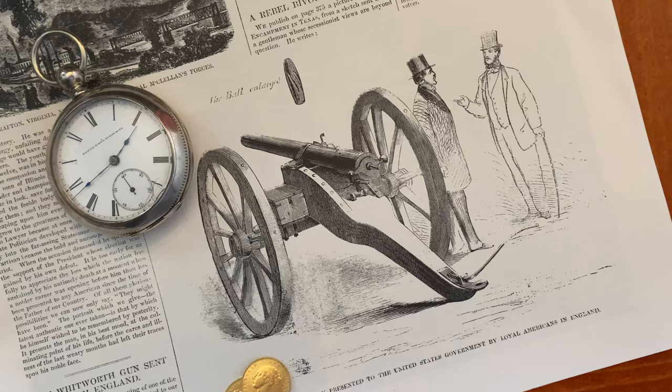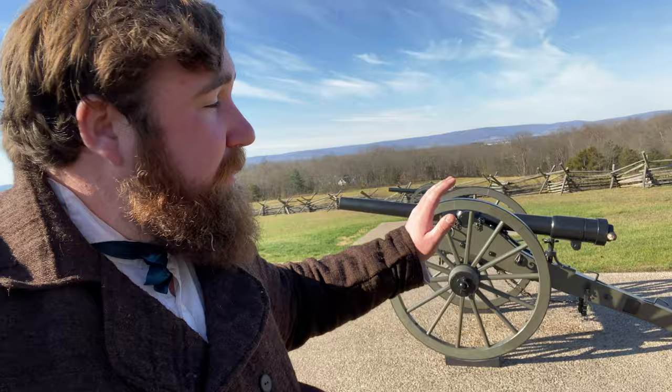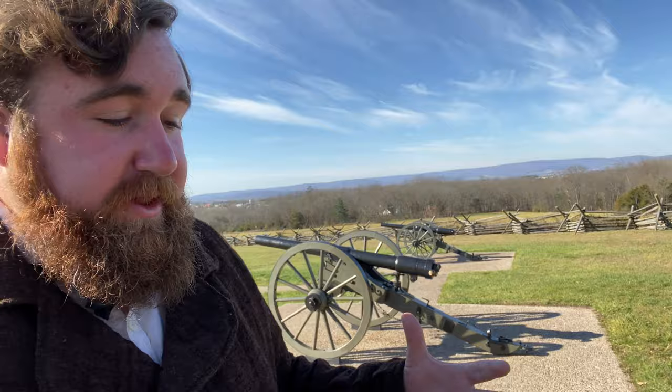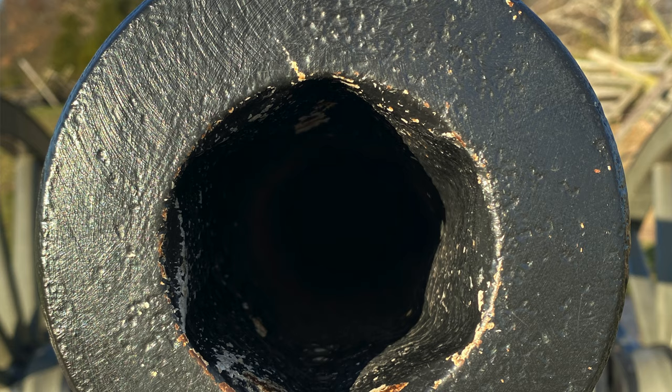There were Whitworth cannons here at Gettysburg. These are not the original ones from the battle, but they were Confederate-imported British cannons. In the 1850s, Sir Joseph Whitworth designed the Whitworth rifle, using new advances in metallurgy, ballistics, and precision measurement to create a fascinating new weapon which used hexagonal rifling and was very precise.